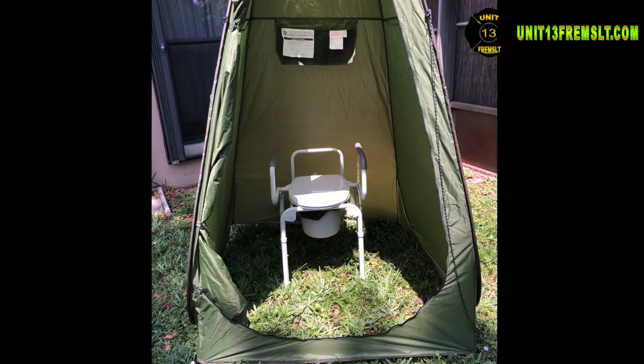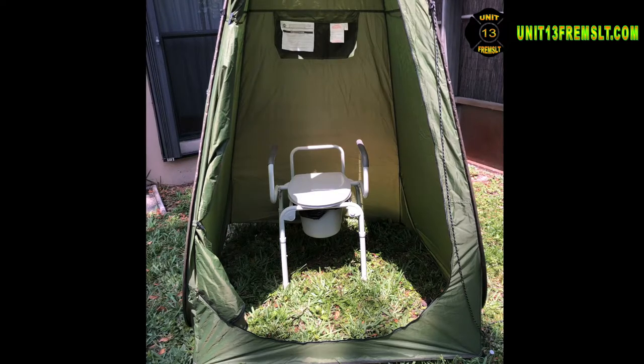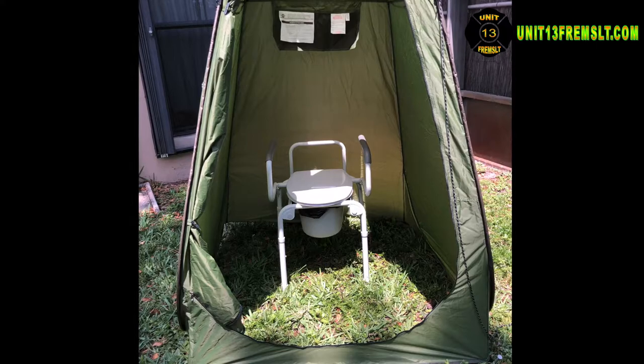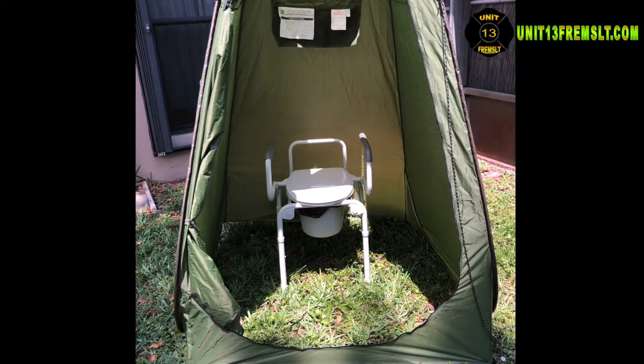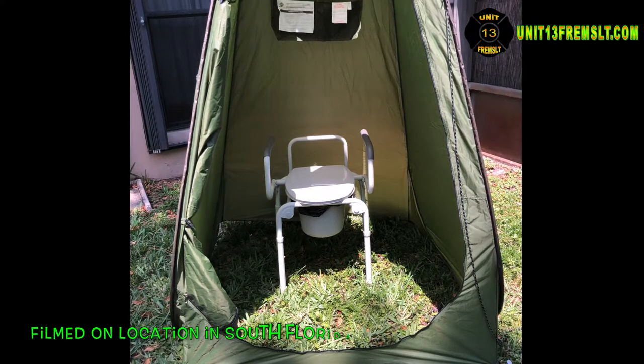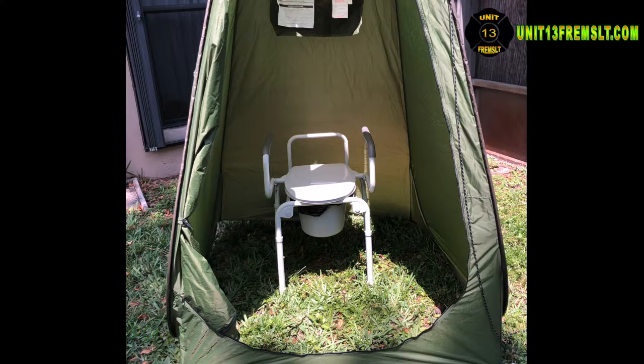There's also another one set up in one of these pop-up shelters that's big enough to set up a shower and have another commode in it. These things are super handy and well worth making the effort to get one — especially if you can get them really cheap off Craigslist. It's a really good deal.